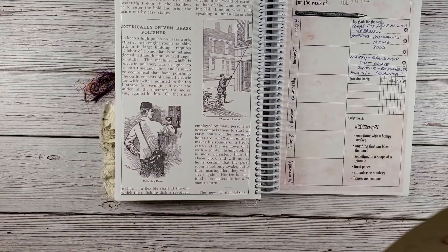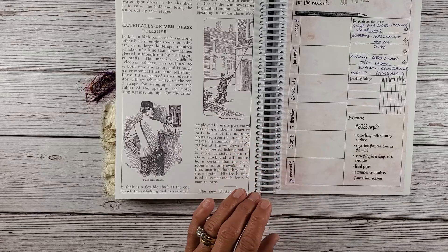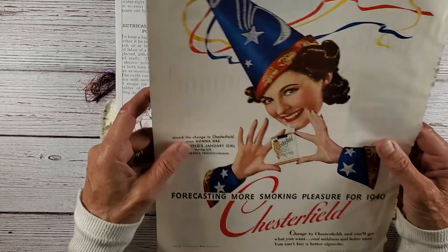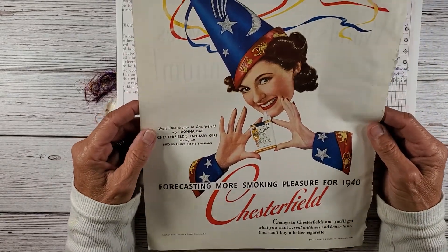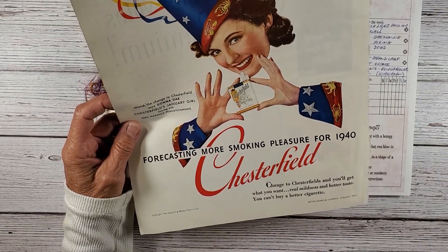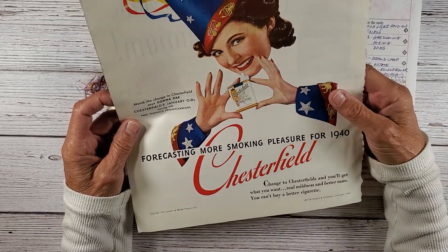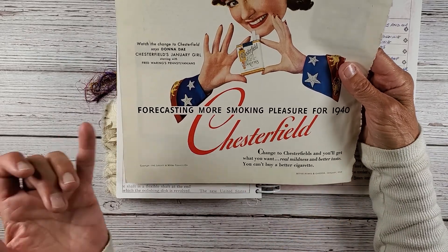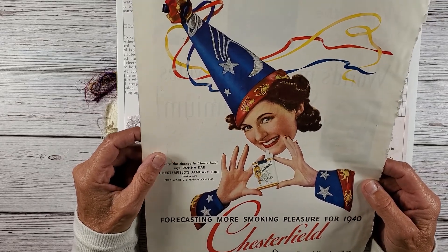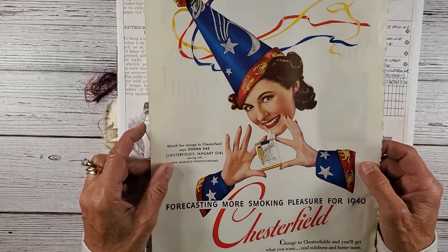I'm trying to kill a few birds with one stone here. For anything that can blow in the wind and something in the shape of a triangle, I found this really cool ad for Chesterfield cigarettes from back in the 1940s. It came out of the Better Homes and Gardens from January of 1940 and this is the Chesterfield January girl. Even though we're in July, I thought the red, white, and blue theme would be great seeing that the 4th of July was yesterday.